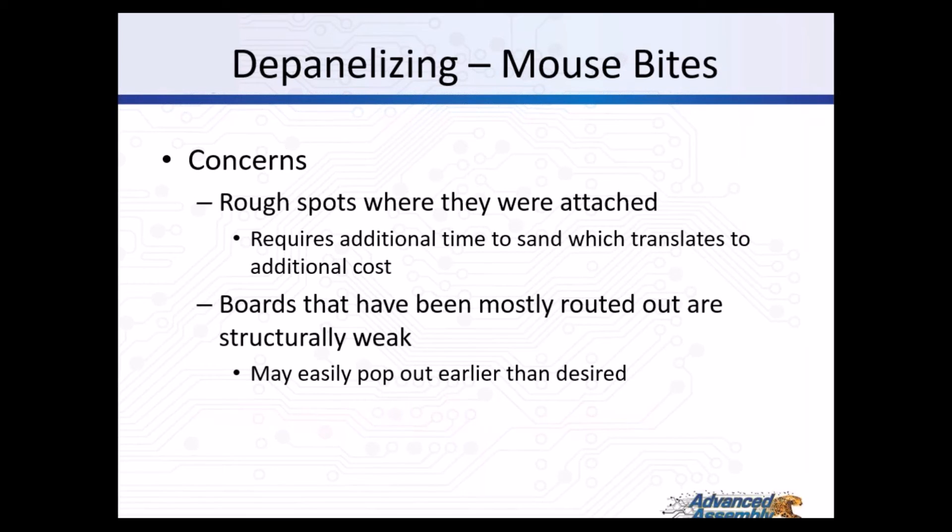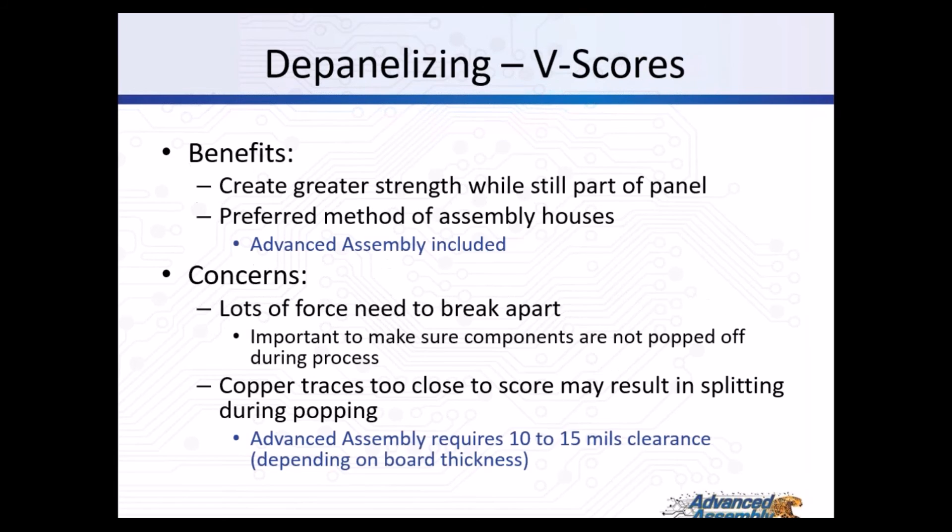For depanelizing boards with mouse bites, there are some concerns: rough spots left behind where the mouse bites were require additional time to sand down, which translates to additional cost and can impact return time. Also, boards that have been mostly routed out are structurally weak and may become detached during assembly. For depanelizing with v-score, the benefits include greater strength while the board is still part of the panel - this is the preferred method for most assembly houses. The concern is it takes a lot of force to break boards apart, which could pop off components. Copper traces too close to the score line may result in fractures. Advanced Assembly requires 10 to 15 mils clearance from copper traces to the edge of the board.